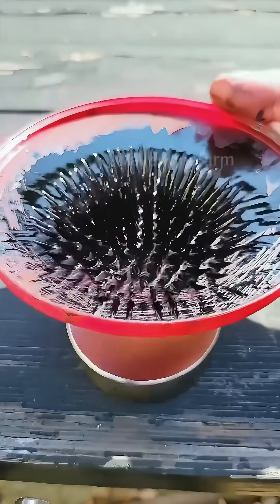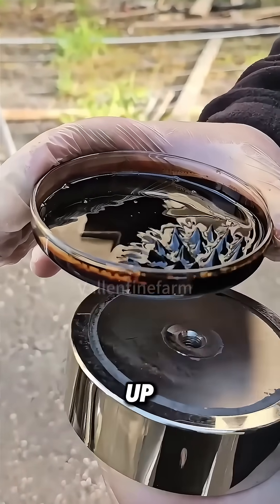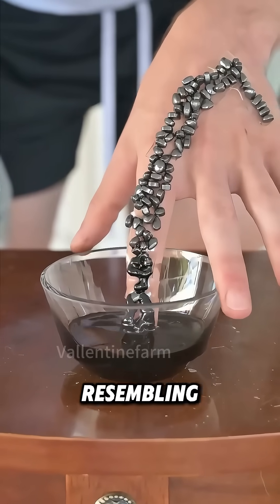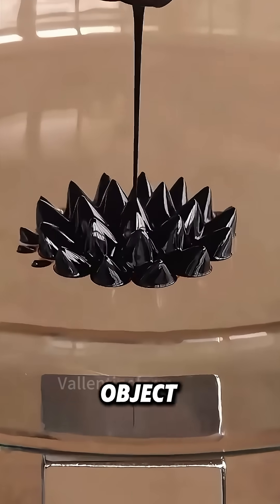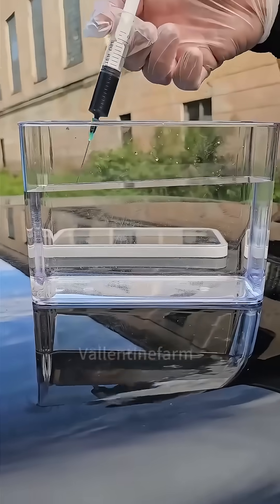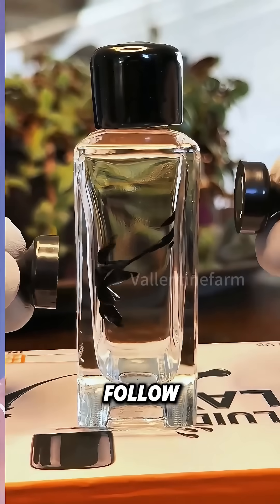When a magnet is brought close, the magnetic fluid appears to awaken. Rows of spikes pop up, and it sways as the magnet moves, resembling a living being. It clings tightly to any magnetic object, doesn't disperse on its own, and remains intact in water. Move the magnet, and the magnetic fluid will follow.